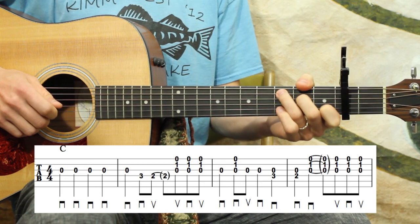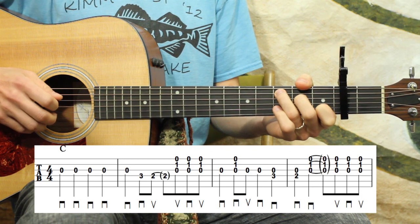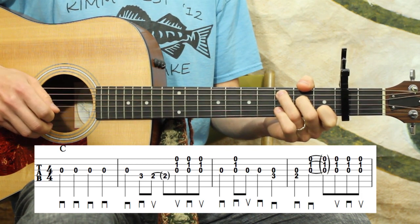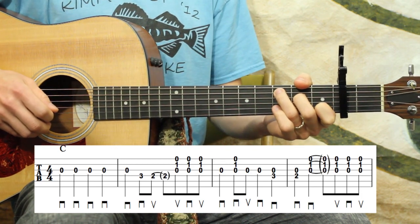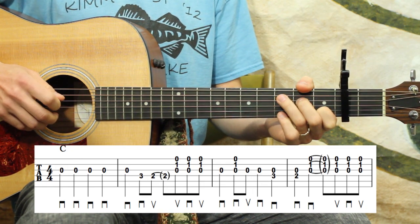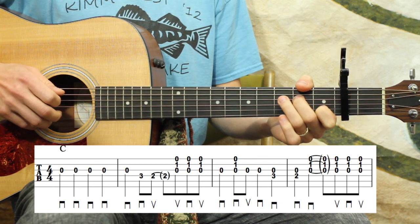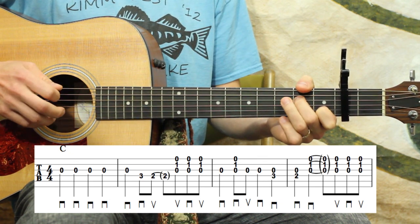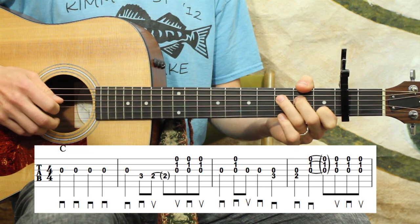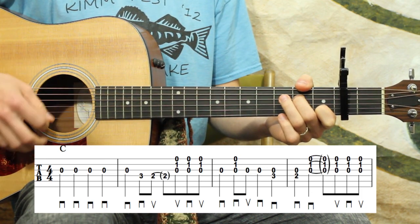Four quarter notes on the open G. I'm playing out of that C position. Most of the time I'll be holding down the chord. And then the next measure, we've got a quarter note on that open G, and then three, two on the D string. So I do have to move my third finger a little bit.